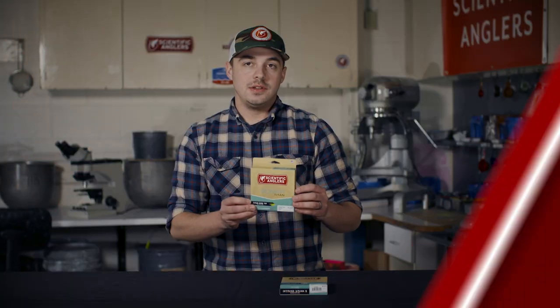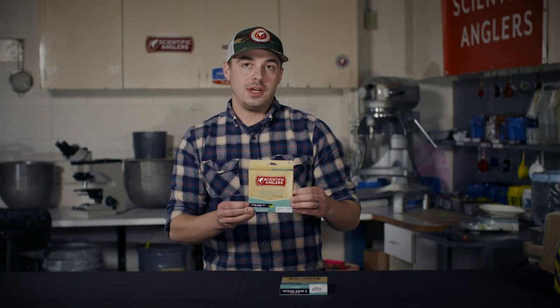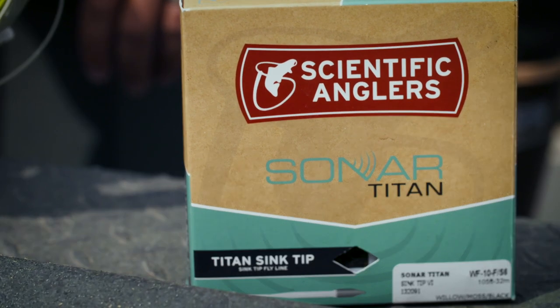Hi, I'm Josh Jenkins from Scientific Anglers, and I want to go over our Titan sink tip fly lines. These are all sink tips, based on our popular Titan profile, which is our dedicated big fly profile.